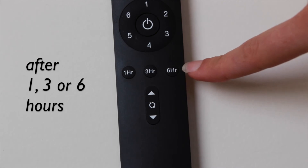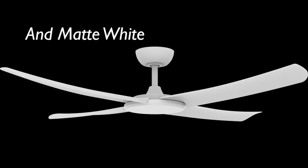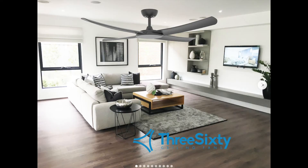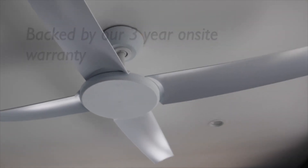The Flat Jet is available in black and matte white to help suit a range of decor and styles, and is backed by our three-year on-site warranty. The Flat Jet is a great choice.